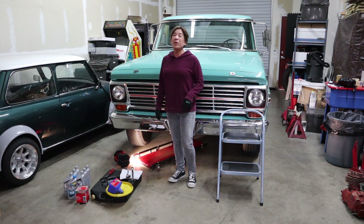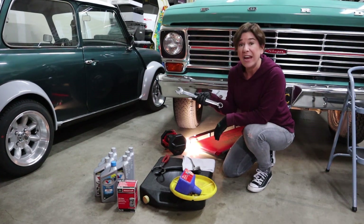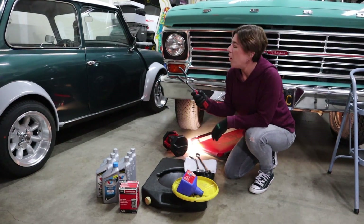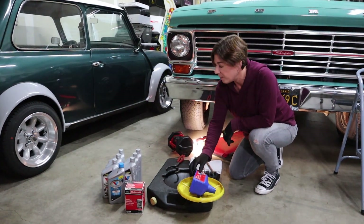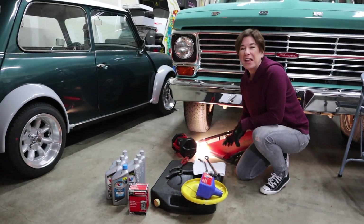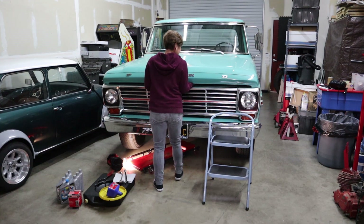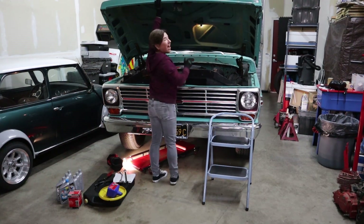Let me show you what we need to get started. For the oil change today we'll need a 7/8 open-end combination wrench, a ratchet with a 7/8 inch socket, a pair of oil filter pliers, a drain pan, an oil funnel, a brand new filter, oil, a light so you can see underneath the truck, a creeper, and — I realize some of you won't need this, but I'm short — a step stool.